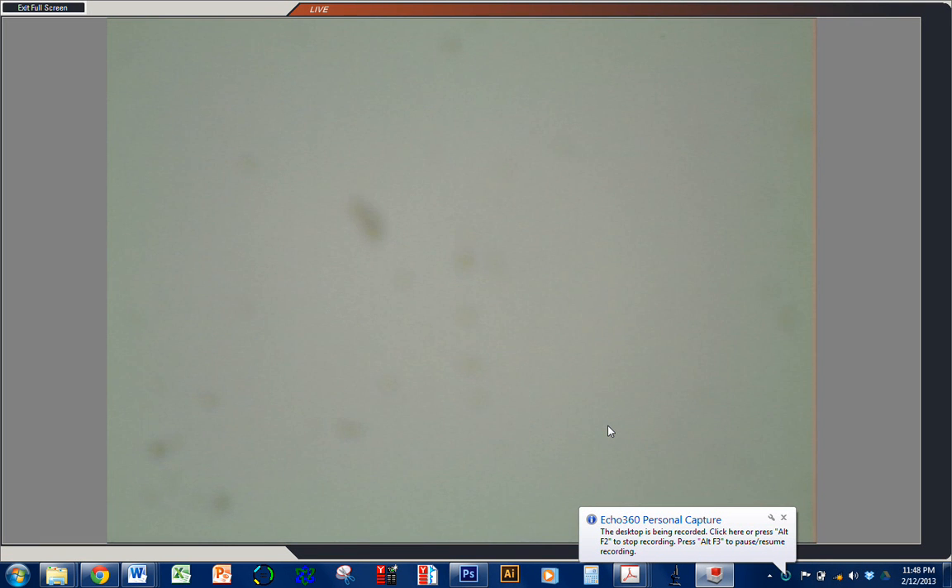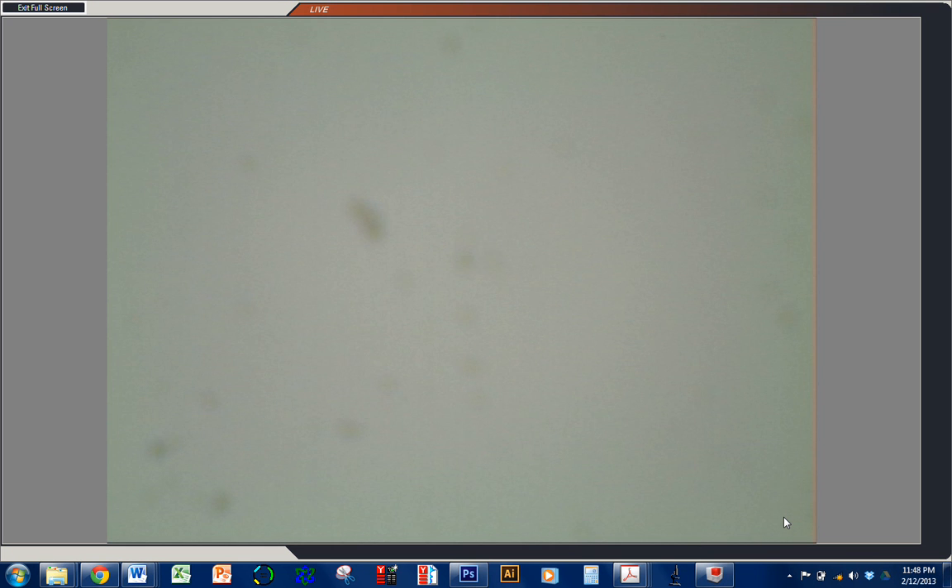This is Scott Ferguson at SUNY Fredonia. I'm going to teach you today how to dissect ovaries from female Drosophila. In this case we're going to use them for immunoblotting — we're looking for a protein in the ovaries, and in order to do that all we have to do is get them out of the fly and grind them up in lysis buffer.